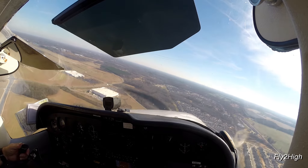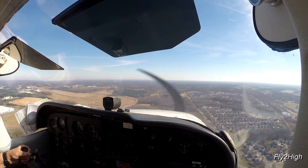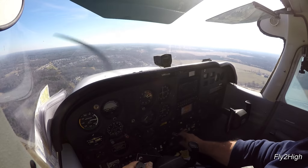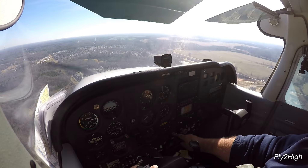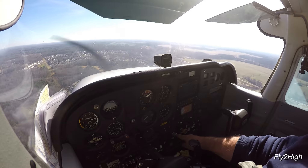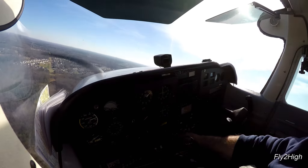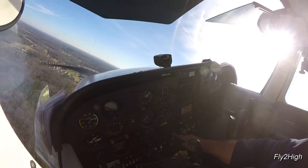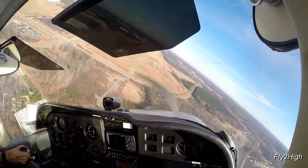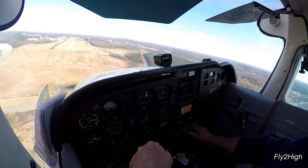Roll level for a moment and do a quick assessment. Altitude, airspeed, and airplane all look good. So let's land. Turn left onto the final. Full flaps.